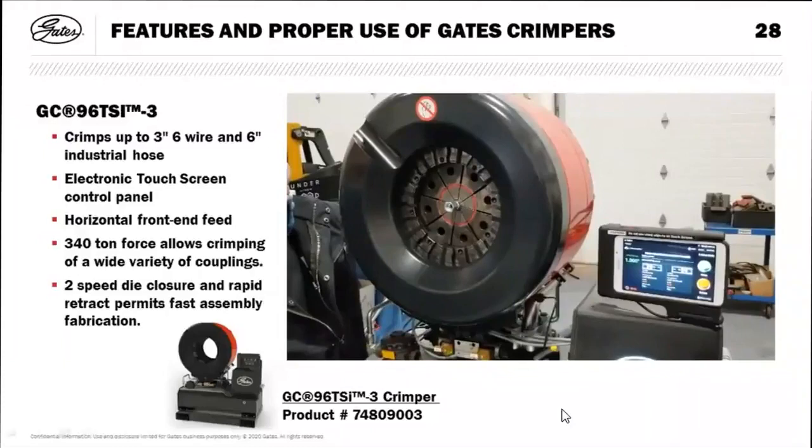There are a couple of great YouTube videos available for these machines as well. The crimpers are extremely intuitive — you can adjust the dwell and how far the crimper opens, so if you're crimping a bunch of quarter-inch hoses you don't need to wait for it to open all the way back up. There's a lot of field adjustability right at your fingertips.